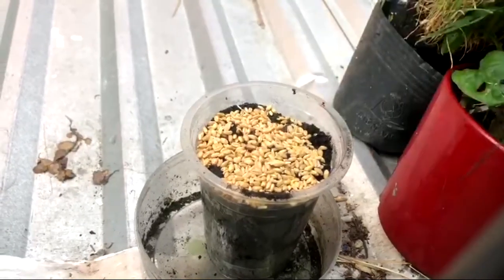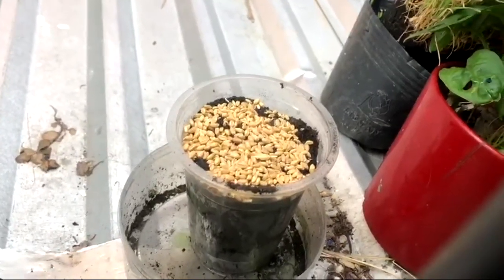Just take a handful of the seeds and spread them on top of the soil. It's really easy.